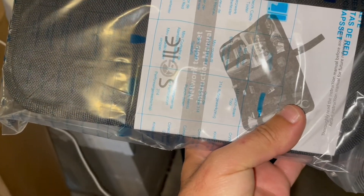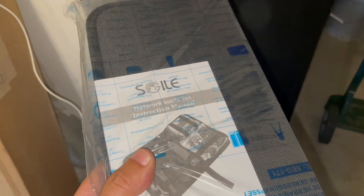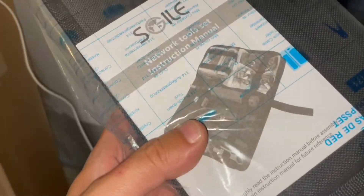We sometimes — actually we always — connect Cat5 cables with the digital mixers, so I went ahead and got my own network tool kit off of Amazon.